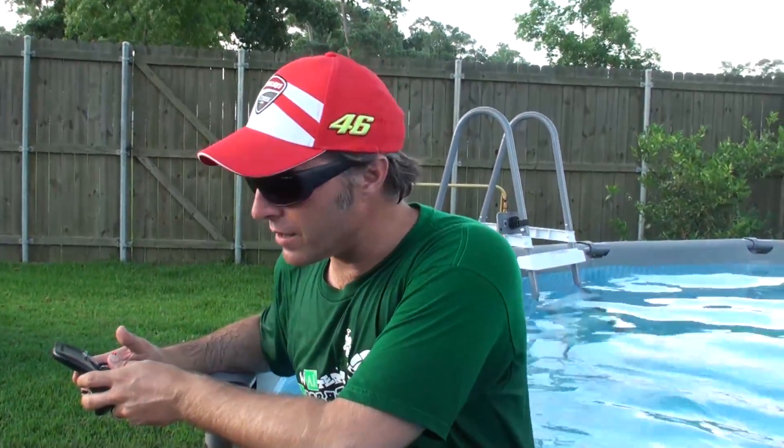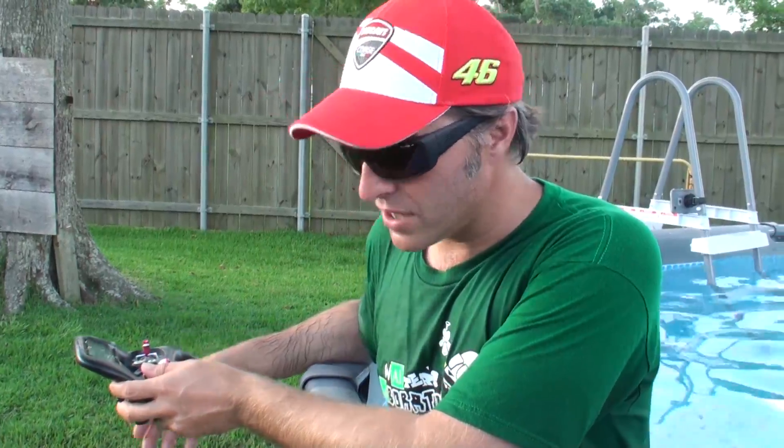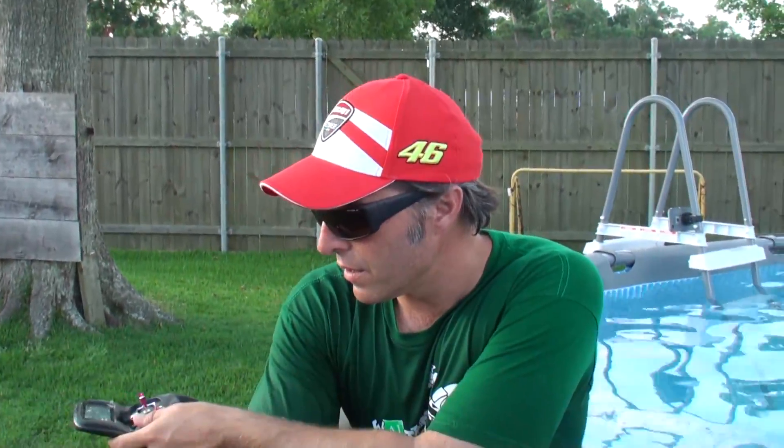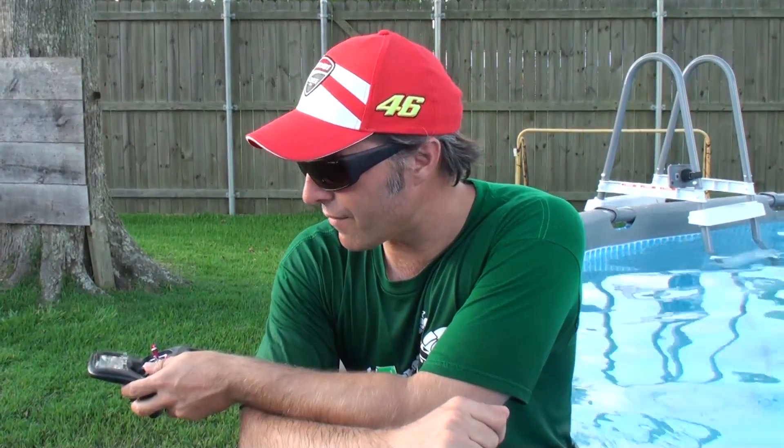Thank you for watching. This is Quattro Force. We have just proven that the drone can be waterproofed — or rather, water-resistant — against this many gallons of water. We had to bring it up a little bit because the deeper it goes, we lose radio frequency. But I think this is a great success: battery didn't fry, nothing fried. We're good to go.